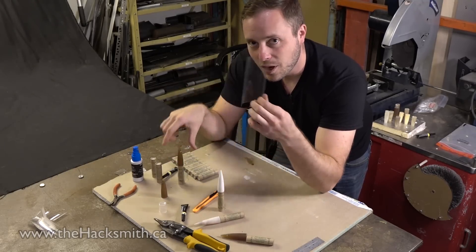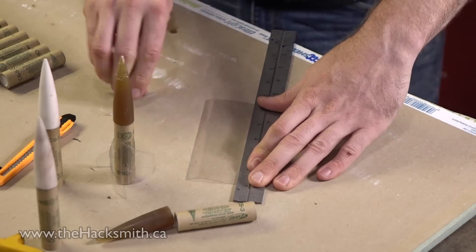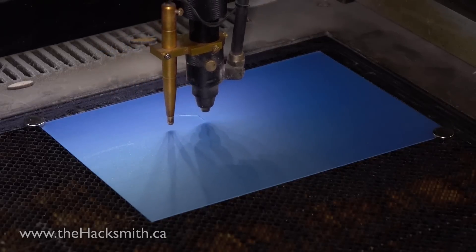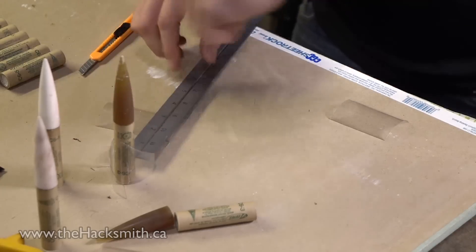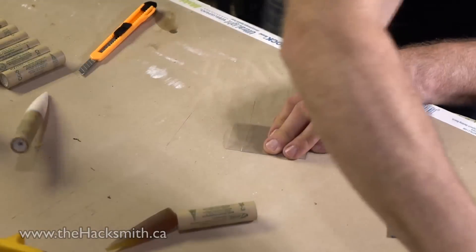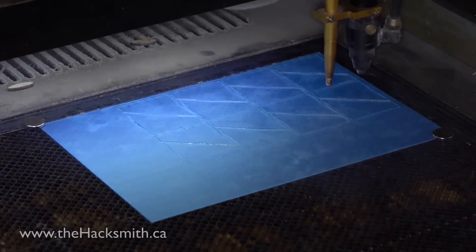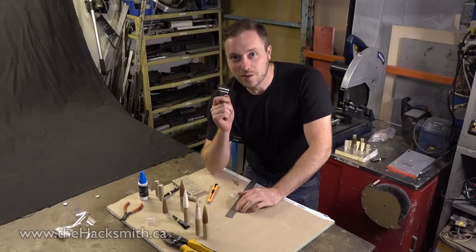The process of cutting the fins is extremely time-consuming. I don't know what he's talking about. These are pretty quick to cut out. And that's how you make fins for these things.